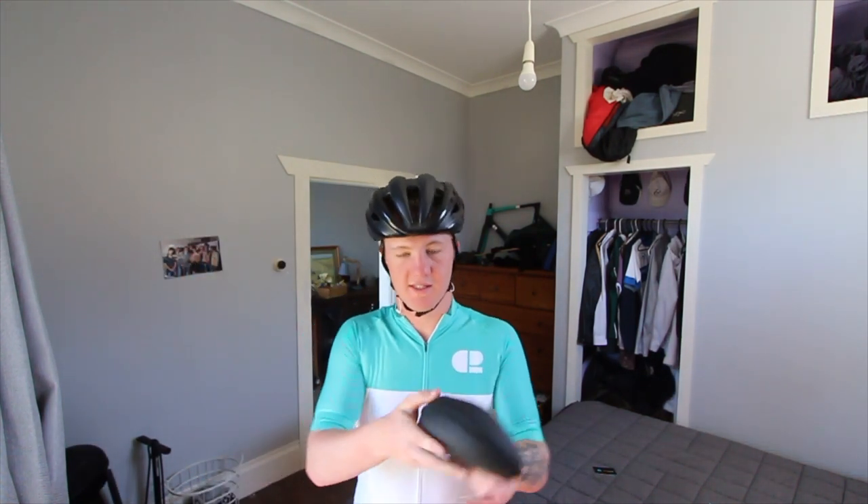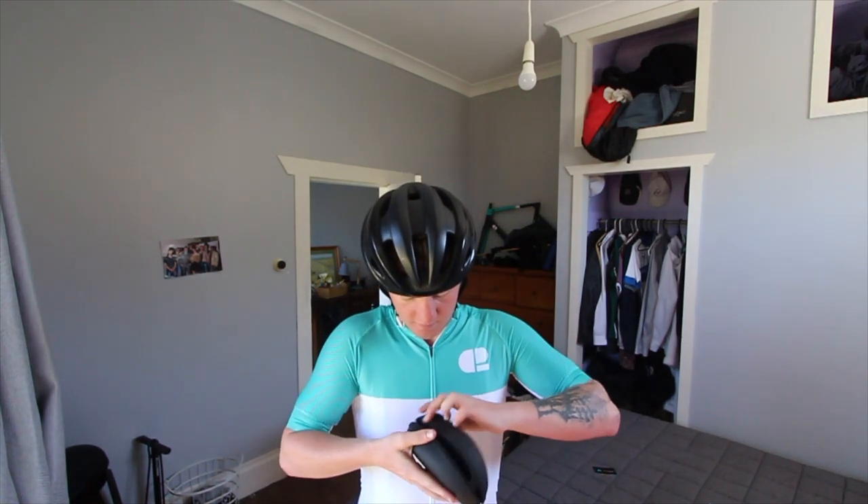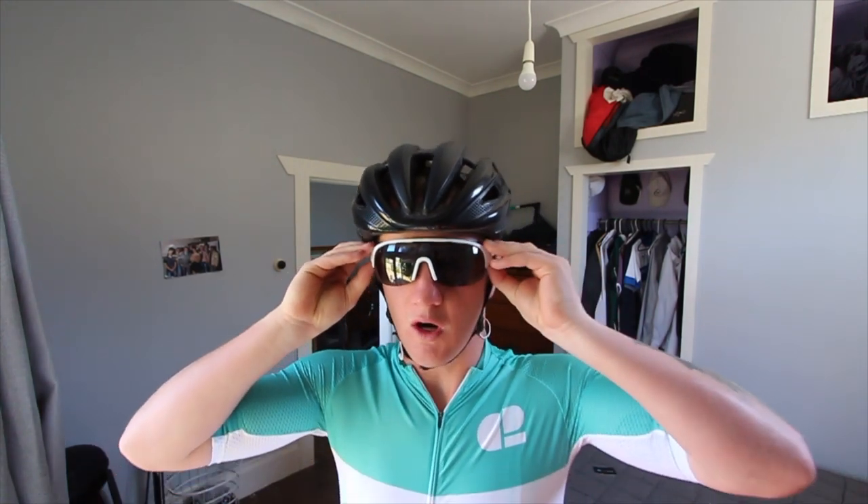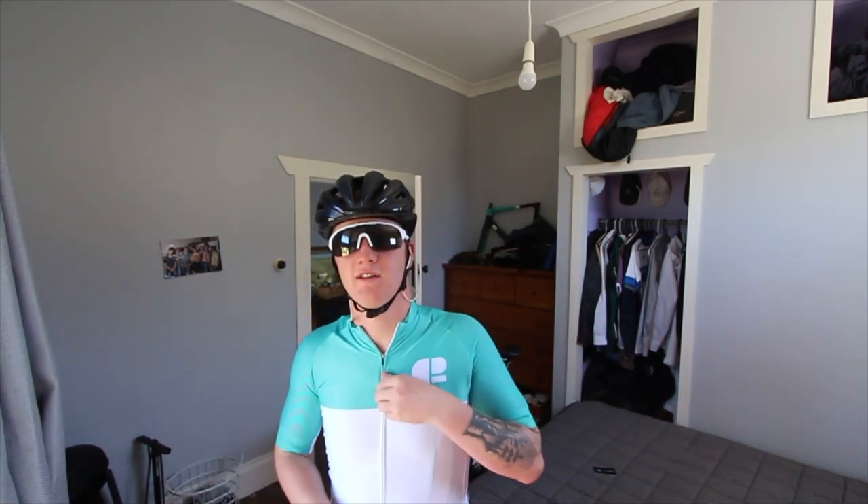Today we are going to try out the second set of Siroccos — we're going to use the white and black ones. We're going to head off for about a two to three hour ride today. It's Saturday.